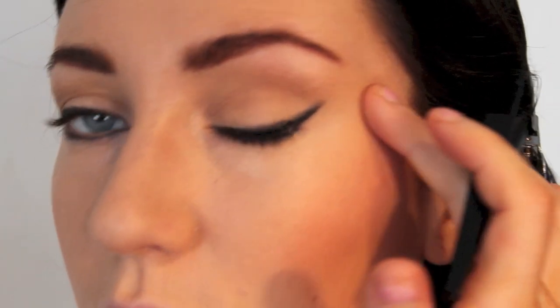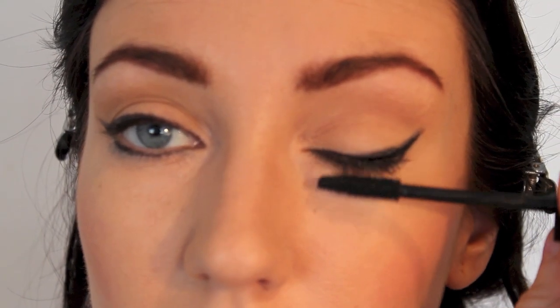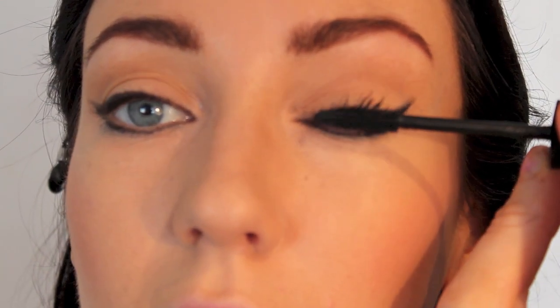Taking that liner just on the outer corner down here and joining it up to our top eyeliner. Then moving to the Chanel Inimitable Intense Mascara in black — coating the top of the lashes first to give a much darker look, and then underneath, just combing through.